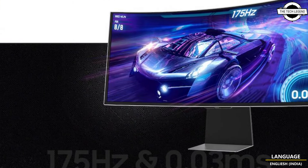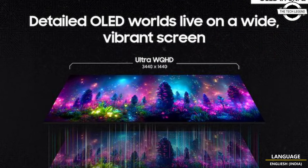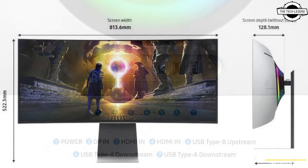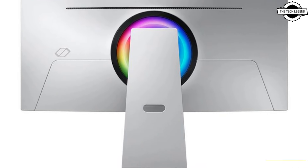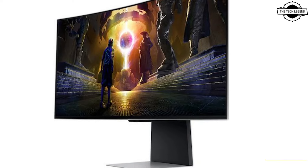The monitor ensures smooth and responsive gameplay across a VRR range of 48 to 240Hz, including low frame rate compensation. It is built with a straight design featuring metallic stand elements and a slim bezel, with the top and side bezels flush with the screen and a thin hard plastic outer frame.